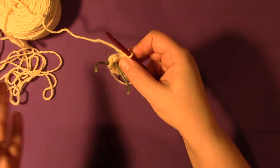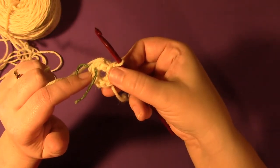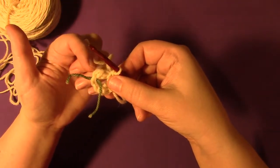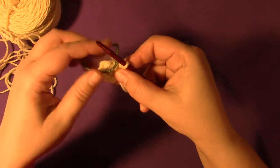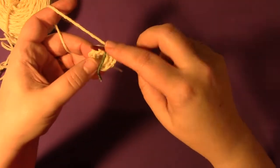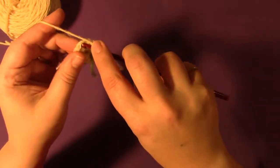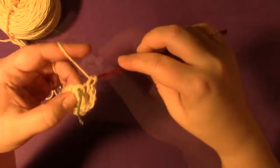Next we're going to move the marker and place two single crochets into each stitch around. You want to remember where you're taking the marker away from. This is the only time you have to do that — the rest of the time you crochet into the marked stitch before you move it. So move that marker and place two single crochets into that stitch: one, two.